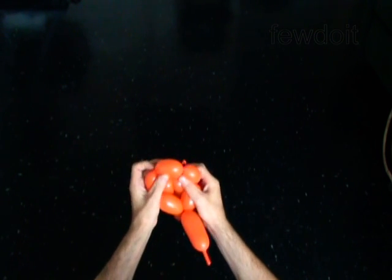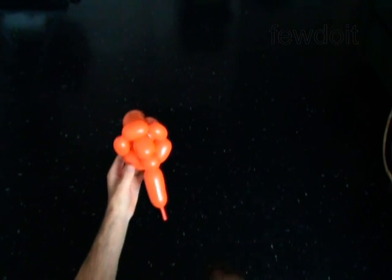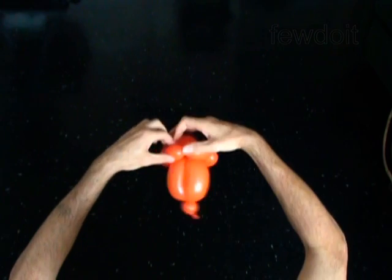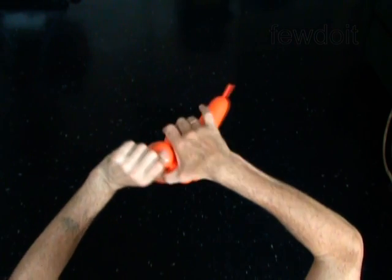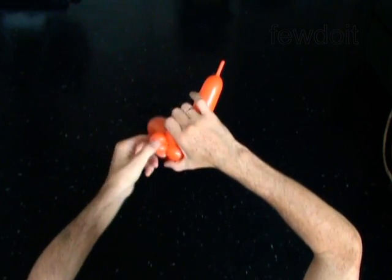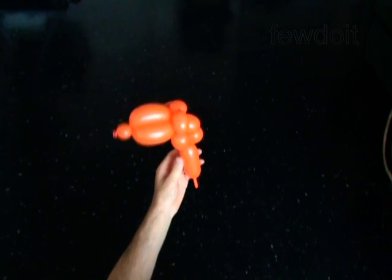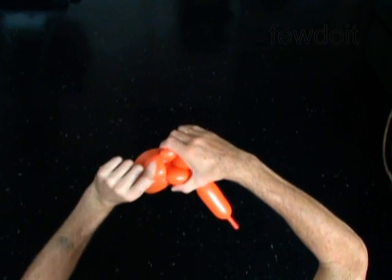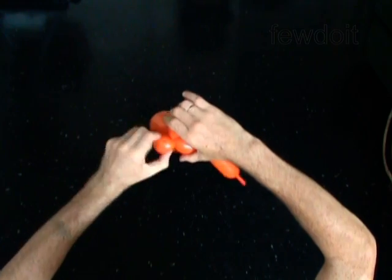Pull the chain of the first four bubbles through the loop of the last five bubbles. Lock both ends of the eighth soft bubble in one lock twist. You have made the ear. Lock both ends of the tenth soft bubble in one lock twist. You have made the second ear.